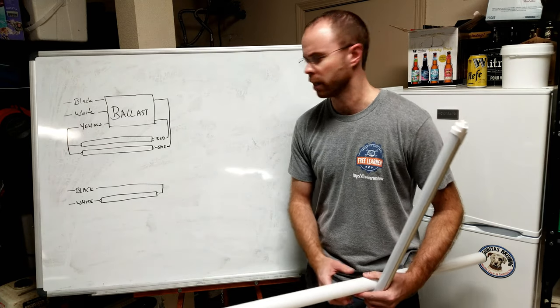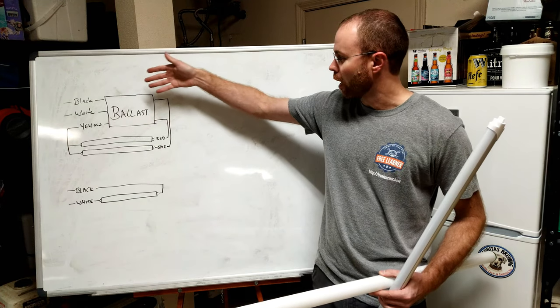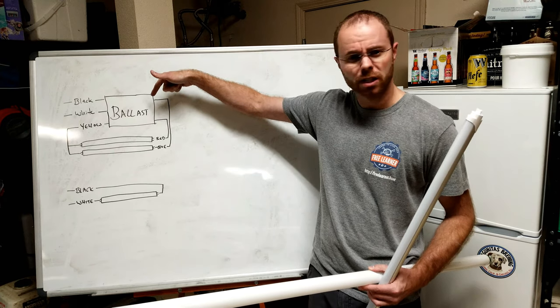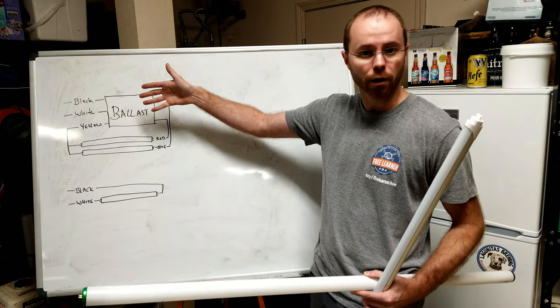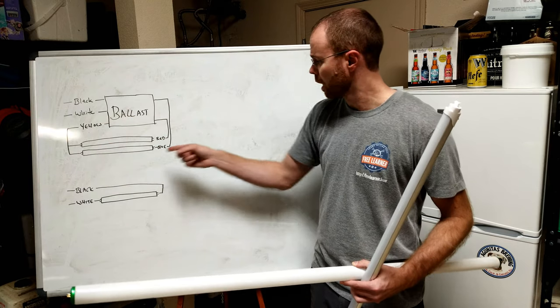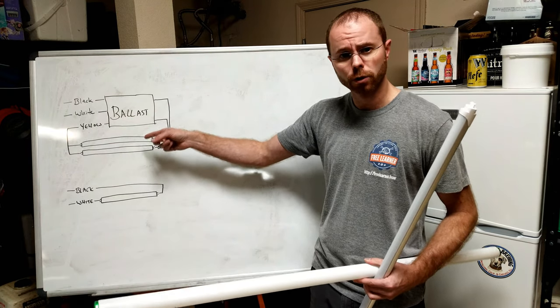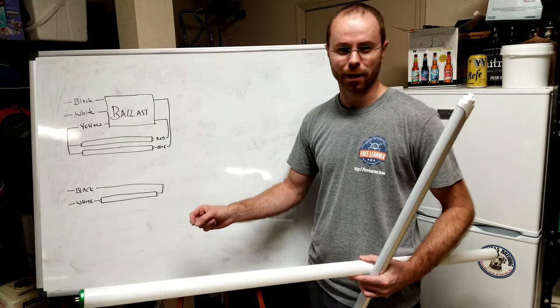I've created some simple diagrams here. We have our black and our white — our hot and our neutral coming in from the utility — goes through the ballast. Coming out of the ballast, the colors may be a little bit different depending on your specific model and how many bulbs it supports. In the case of the ones we're working on today, they're two bulbs. So we have yellow that goes to one end and a blue and a red that goes to the other. The ballast then modulates the voltage, allowing the fluorescent tube to produce its maximum light.